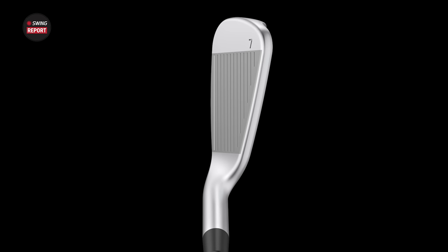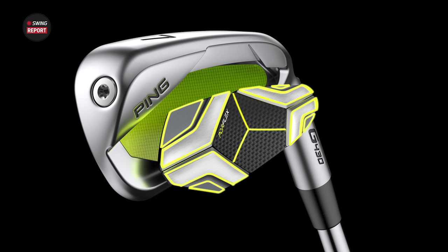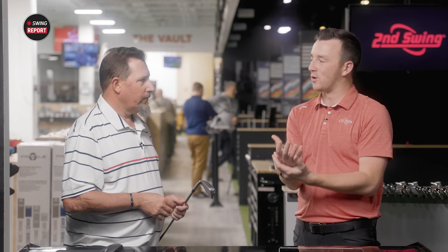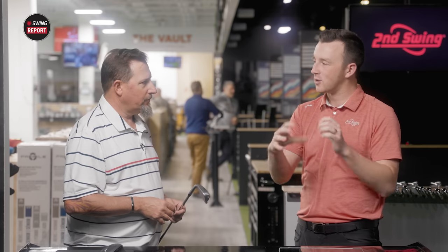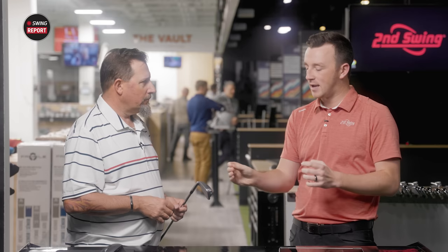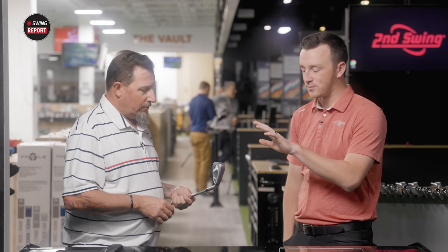They've continued doing a nice job of taking that top line and rounding it down so you can have a really forgiving, helpful golf club that looks more appealing to the eye. The last few generations of their high-MOI G iron have been really good at refining that look. The G400 was a little thicker — they keep refining it and now it looks like a really compact, on the smaller side of the game improvement iron.